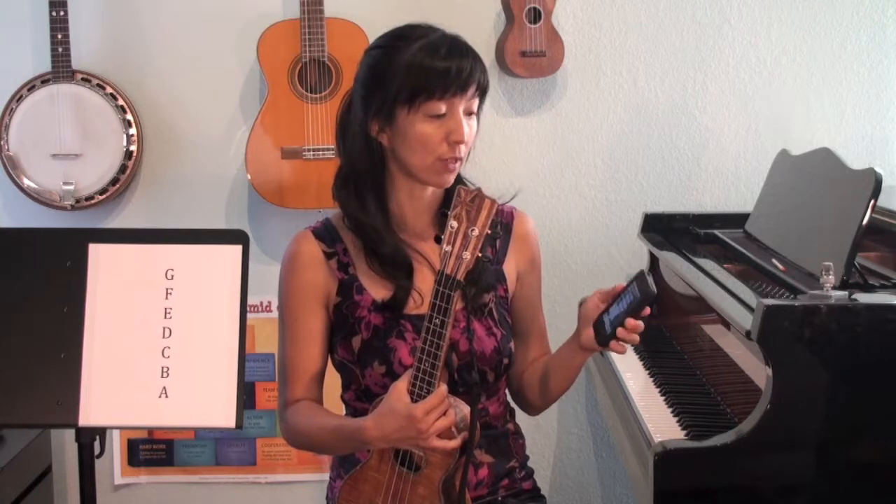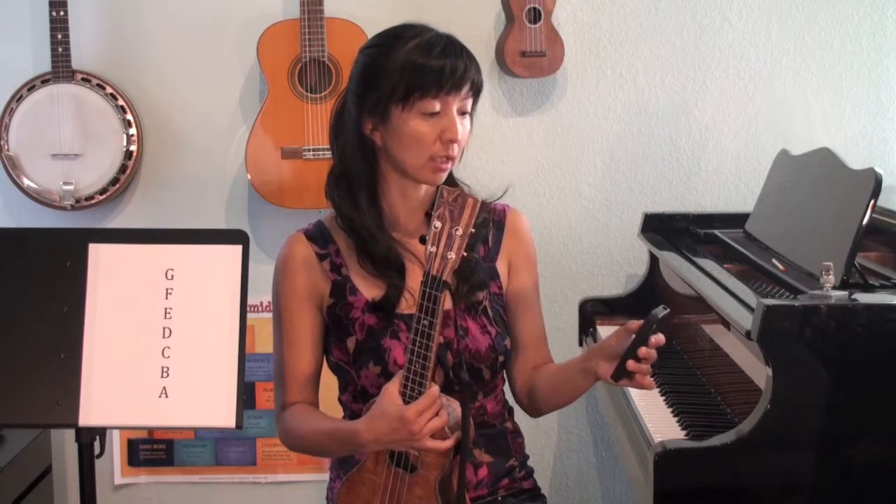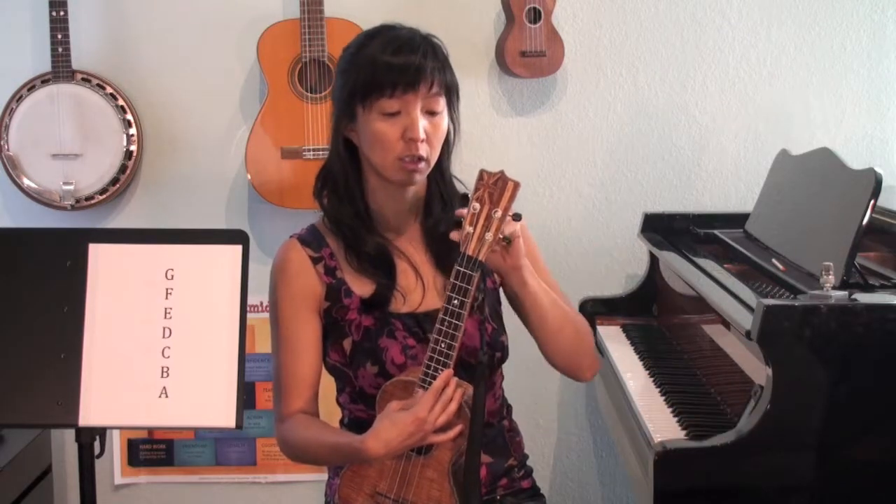There are also apps and other tuners that you can download that give you the sound of each string. For instance, this is Tuner Plus that I downloaded — it's a free app. When I click on ukulele, you can hear the G. I have to use my ear very carefully to tune this.